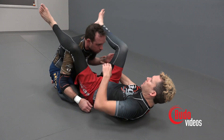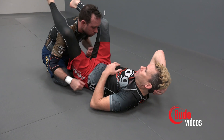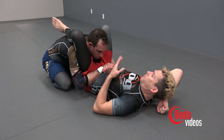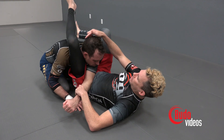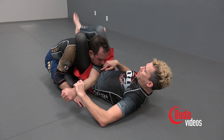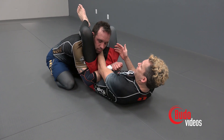People used to only think that triangles could be done with the arm in. It wasn't until I saw Homo Bahal do this at a tournament — I don't remember if it was the Pans or Worlds — but everybody was shocked when he finished a guy with a no-arm triangle. With a regular triangle, my leg is choking one side of Dane and his arm is choking the other side.